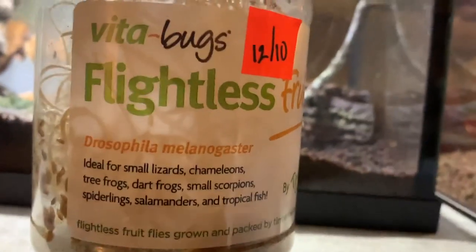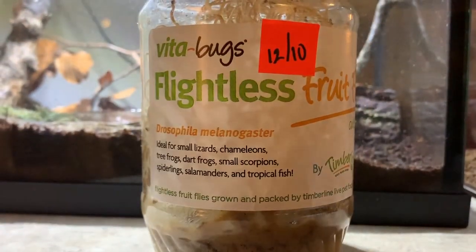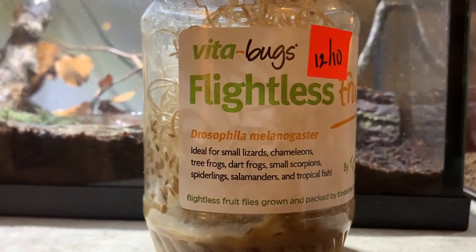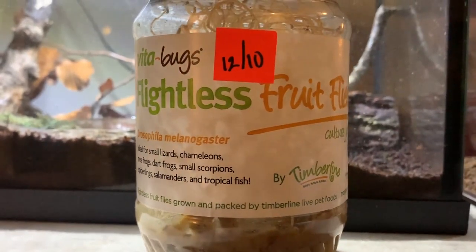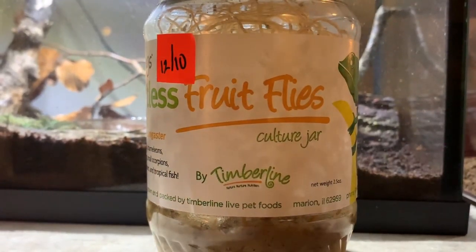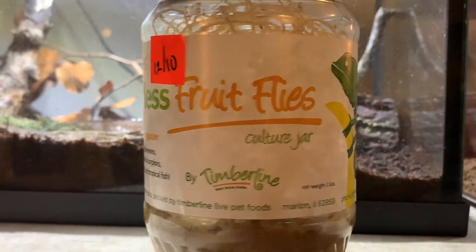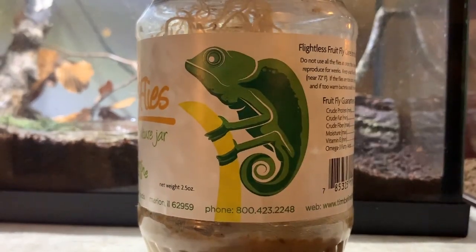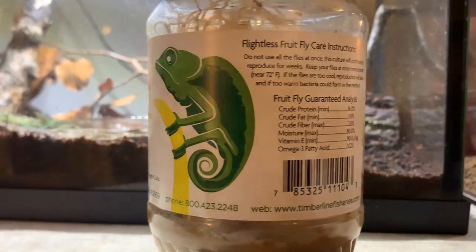What's up everyone, DizzyDad Productions back with a new video. Today I am reviewing Vita Bugs flightless fruit flies. This little jar comes with everything you need — basically just let them breed, don't feed everything to the frogs or pets, and they will reproduce again. Let's get this review started and I will pan over to the tree frogs, enjoy.